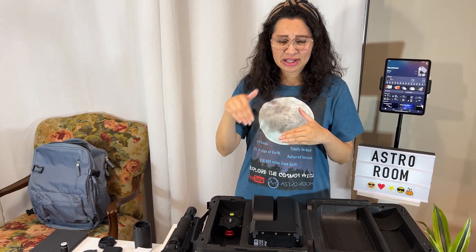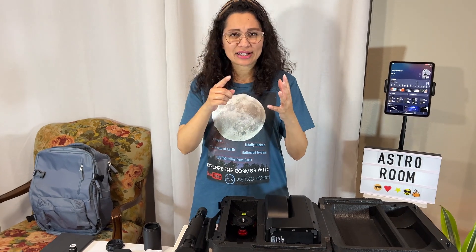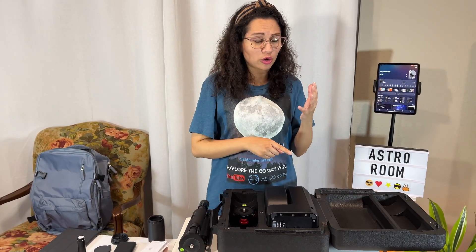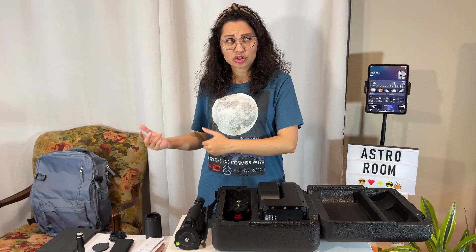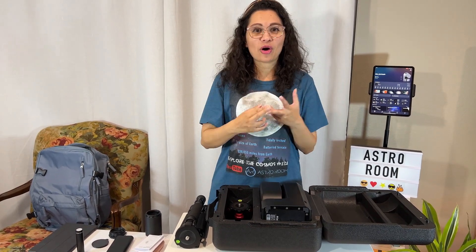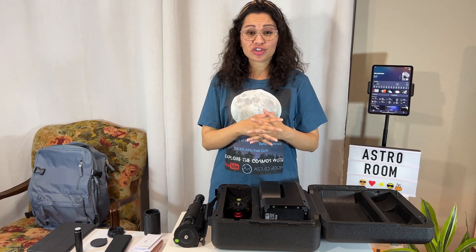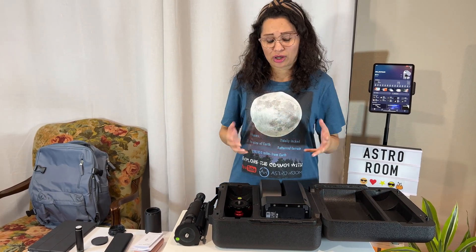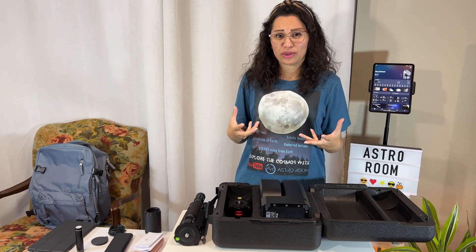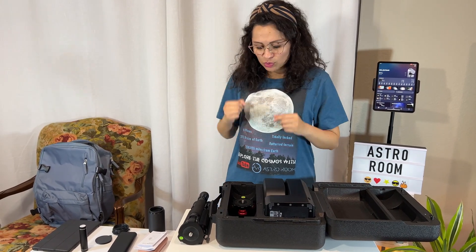There will also be links in the description for them. So let's get going. If you're traveling — you're on the go, taking your Seastar with you, getting on a plane, going camping, going hiking, taking your Seastar to a star party, or just going to a friend's house to show them your Seastar — and you want to take all your accessories plus extra little things you might need, this is what I'm going to show you.